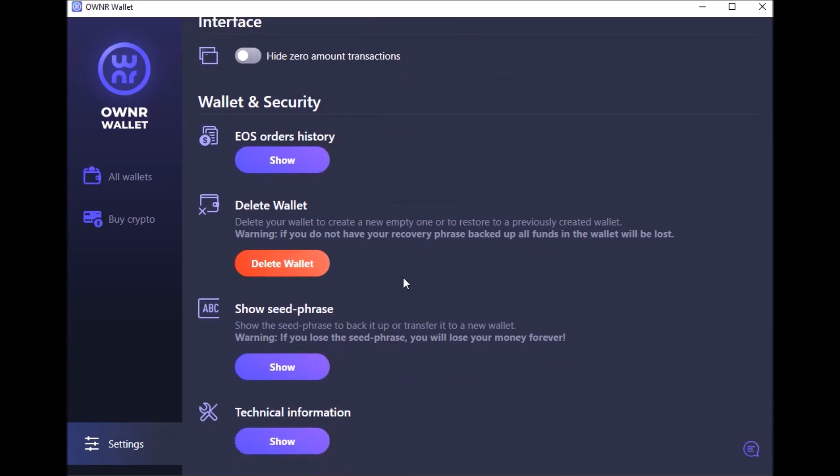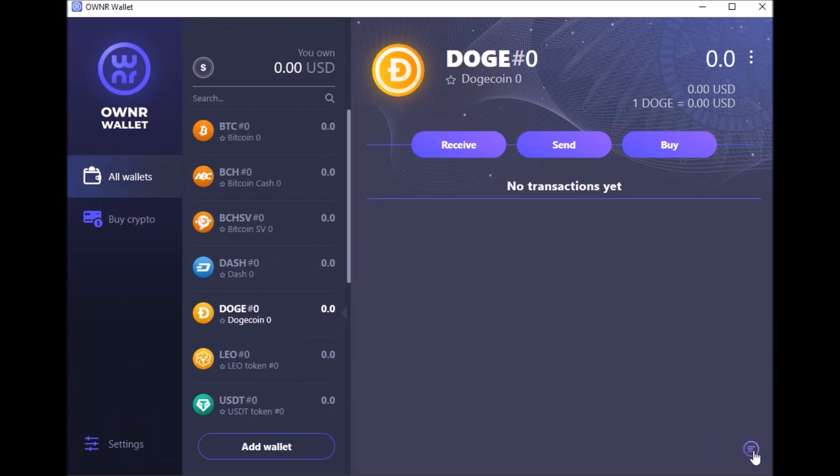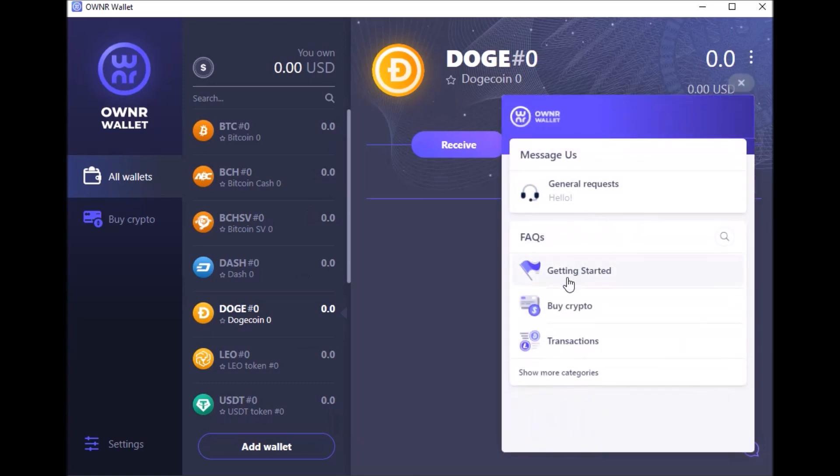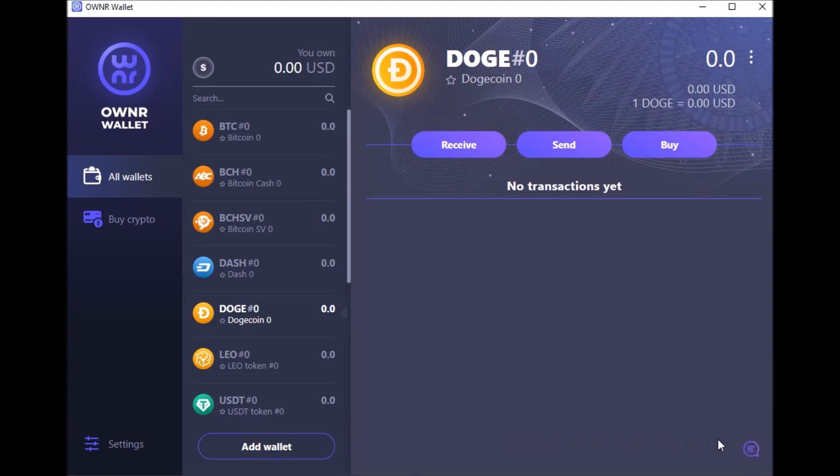You can delete the wallet, which I've done a couple of times during this demo. Also, if you forget or misplace your seed phrase, you can click here to show it and write it down again. Another thing I like is this little speech bubble icon — right inside the desktop wallet you just click it to contact support, and it has an FAQ right there in the wallet in the corner.